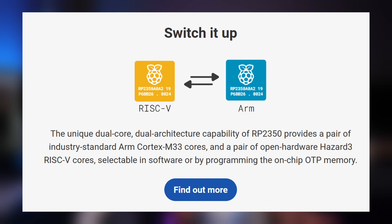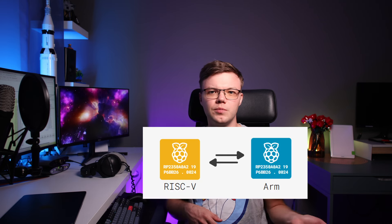With RP2350 I can fit almost everything in a single chip. The new chip contains twin ARM and RISC-V dual cores, which is quite an interesting feature — you can select which one you want to use: ARM or RISC-V.